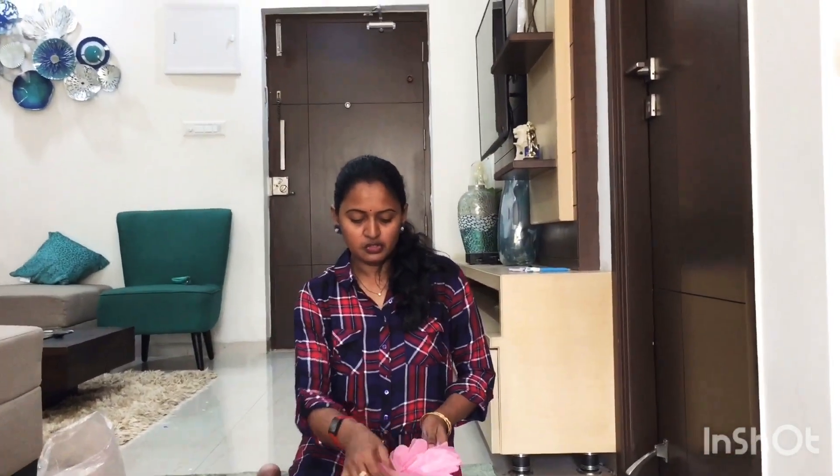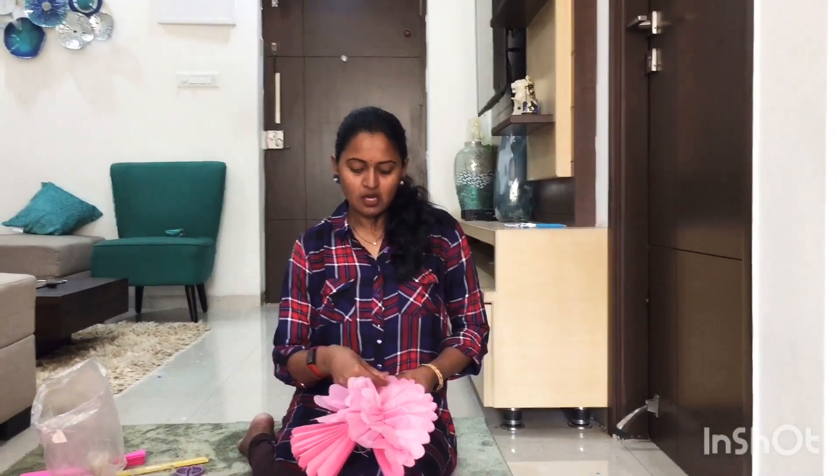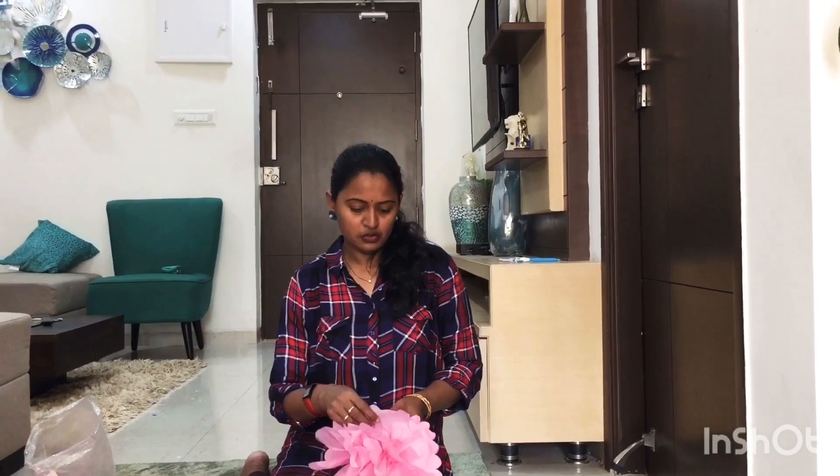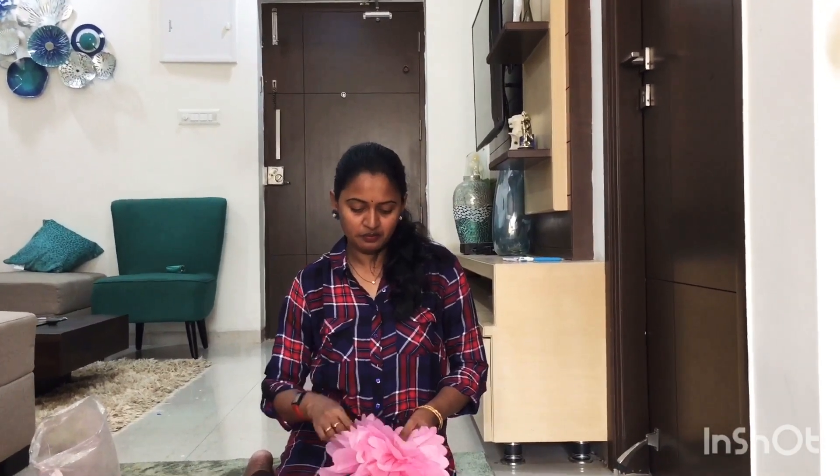There is a lot of work in the photo shoot. I will post that video. This is a lot of work in our community.